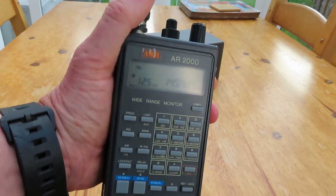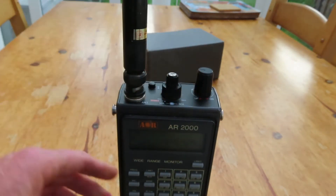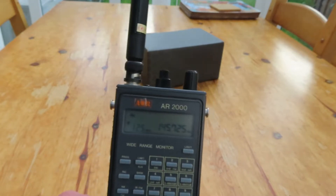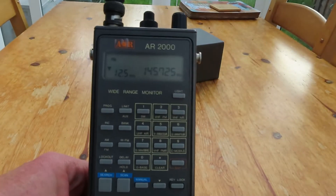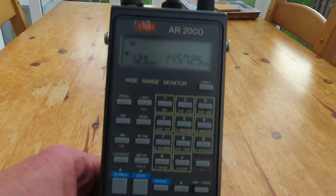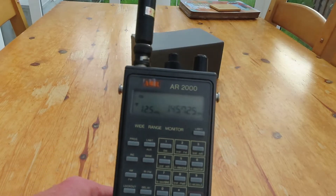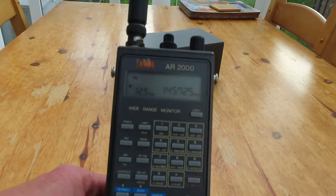Since my main interest is HF and shortwave listening, I'm going to try this AR2000 on HF with my trap dipole antenna and see how it performs on the HF bands. I'm not expecting great things from it — most people that would have bought these would have bought them really with the intention of scanning the higher bands.